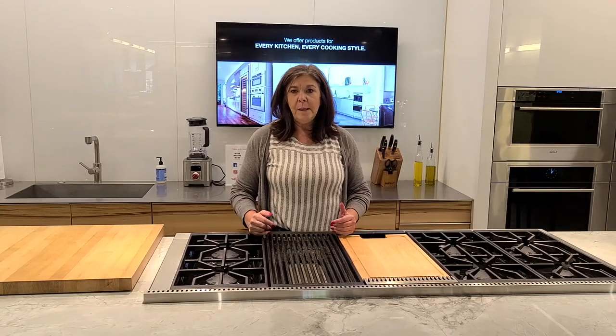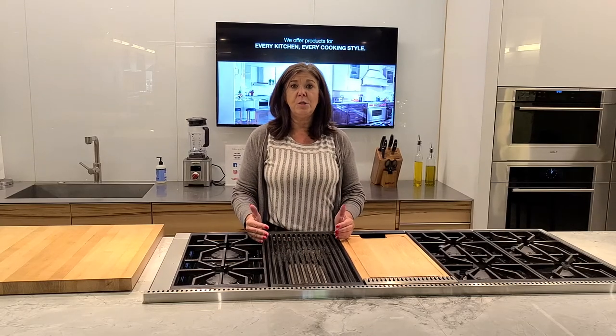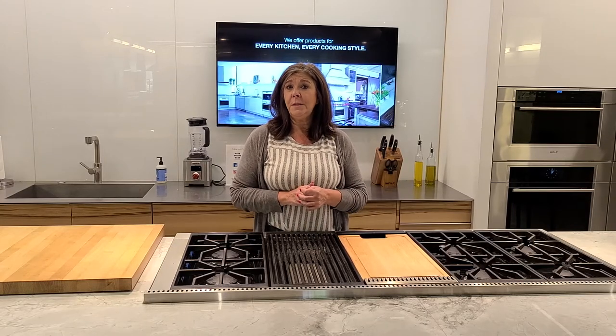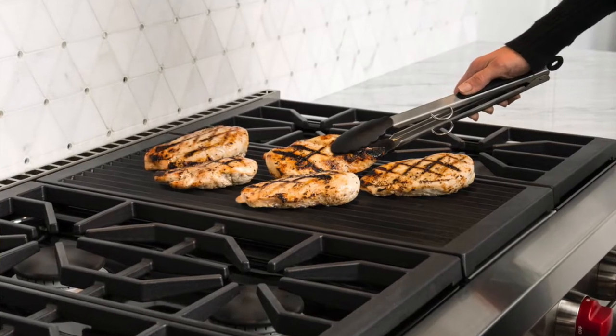Although the Char-Broil is one temperature, when you use the insert, it has three zones. So if you're looking to make that perfect steak, you can with a Wolf Char-Broil.